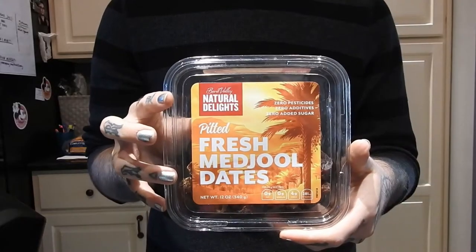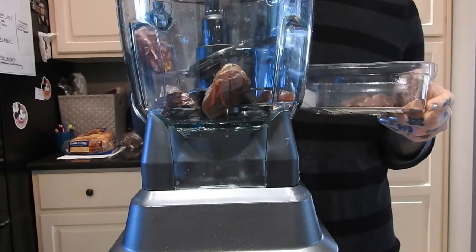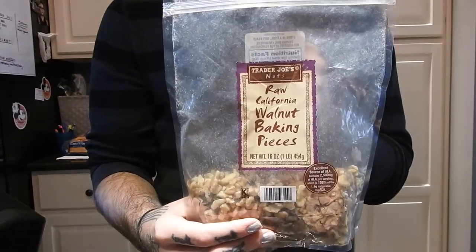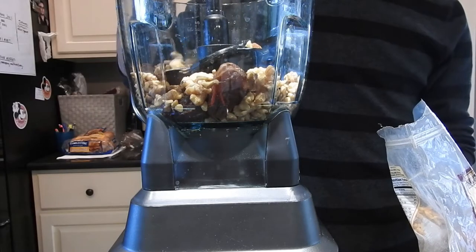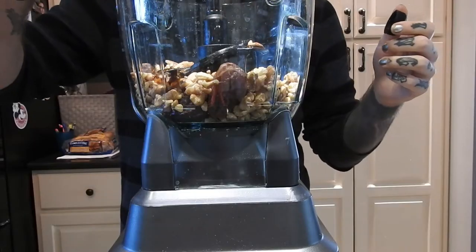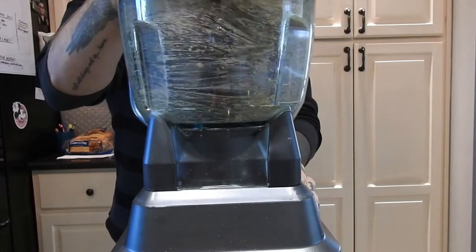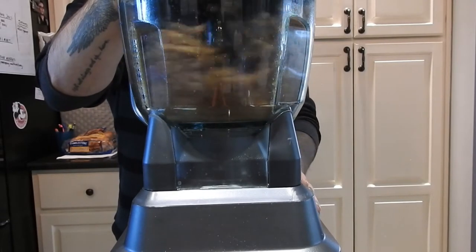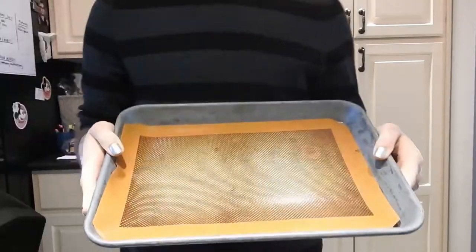I'm starting off by putting about 8 to 10 dates inside of a food processor with two-thirds cup of walnuts. Now, the ratio may differ person to person depending on how juicy the dates are. Mine were very dry — in fact I had to add a little bit of maple syrup afterwards to help bind the mixture together. Then I'm just pulsing this all together in the food processor until it becomes one big clump.